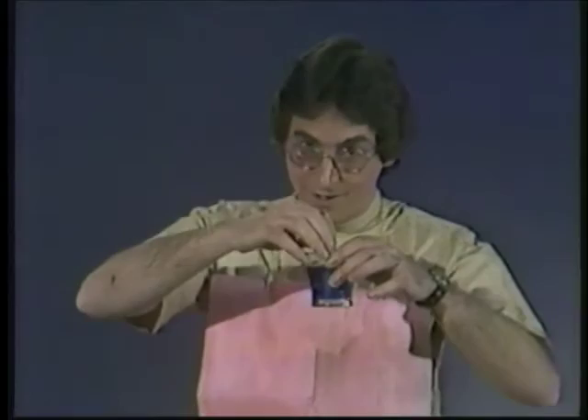Before I do anything about it, maybe I should just explain that your teeth are very much like this piece of chalk. Now watch what happens when I dip this chalk in this glass of blue liquid. Turns blue.